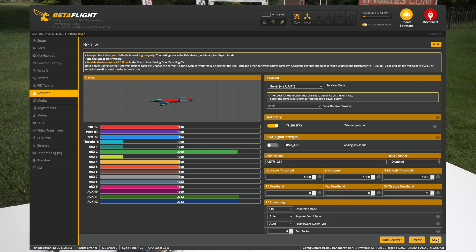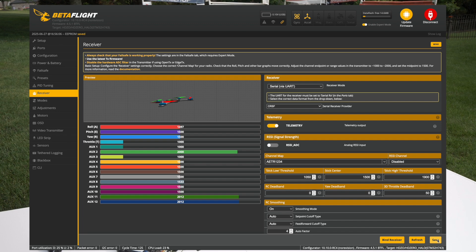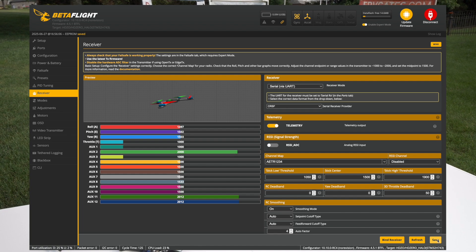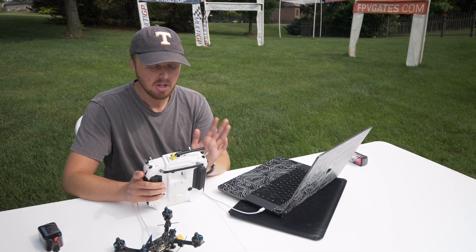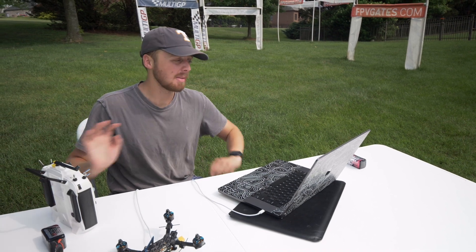Next, check and make sure those switches we set up are working properly. SA — that's AUX1 — is working. SE — that should be AUX2 — is working. And SB — that should be AUX3 — is working. So we know that the drone is receiving all the proper commands. Now we need to set up our modes.